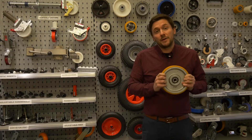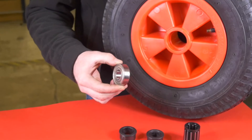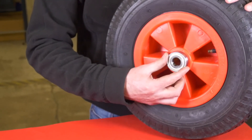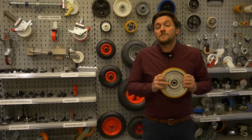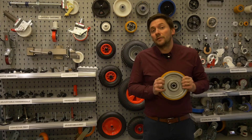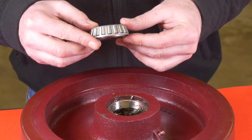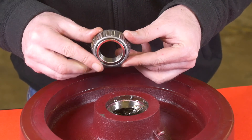Ball journals are a sealed bearing unit which give a vastly lower rolling resistance. Available with a rubber seal to prevent dirt and grime entering the ball race, this bearing is ideal for high loads and is also available in stainless steel for wet environments. Lastly, there is the taper roller bearing, which improves manoeuvrability for applications involving heavy loads.